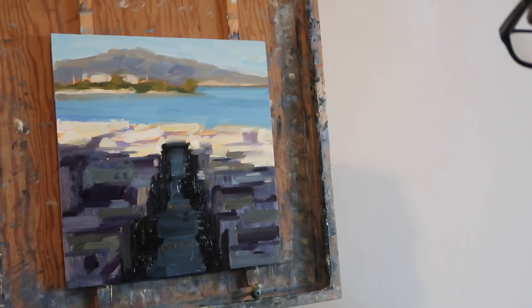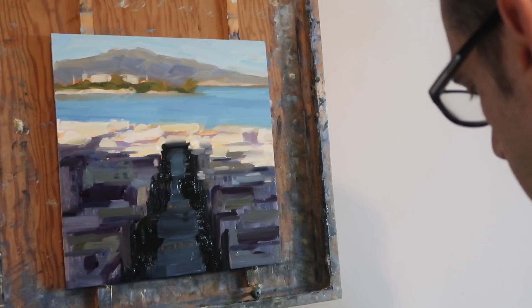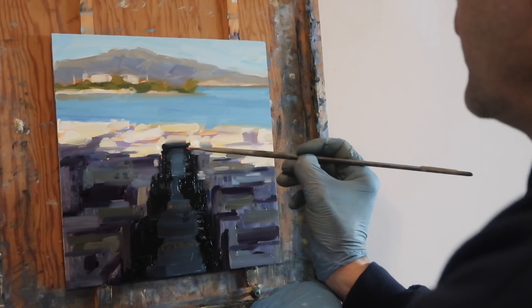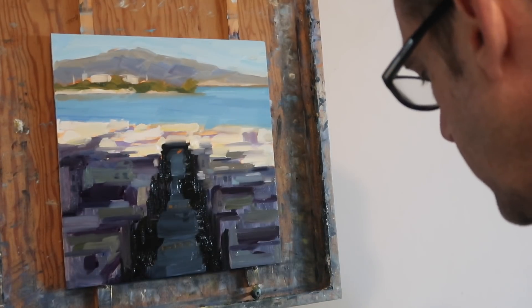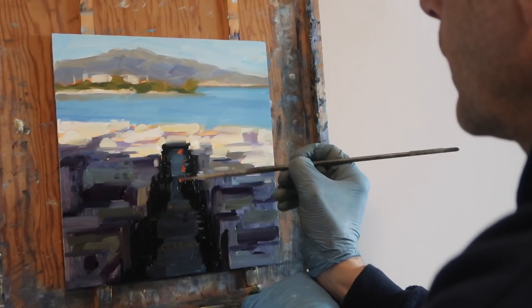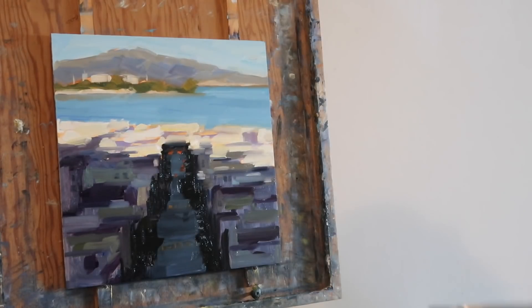I'm going to leave it here, I think. There's actually some lights in the background down the street because it's starting to get dark, so there are little pops of red from lights that are starting to come on in the street. I don't want any detail that's going to break up the overall design.